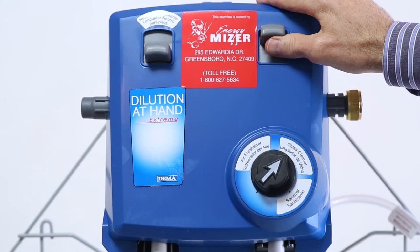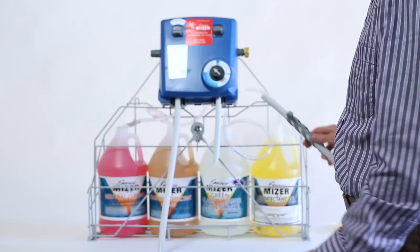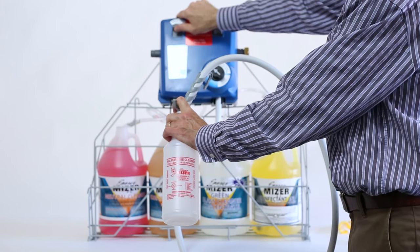To fill another bottle of cleaner, just turn the dial and dispense the same way. For neutral floor cleaner, use the lever on the left side of the blending station. This lever is only used for floor cleaner, so there's no selector dial on the left. Insert the long dispensing tube into the cleaning bottle and fill by depressing the left side lever until full.